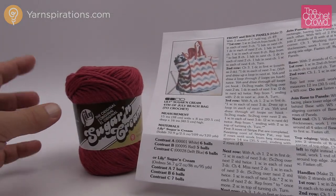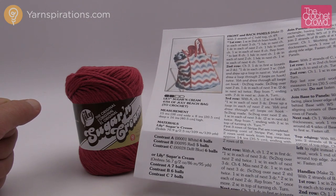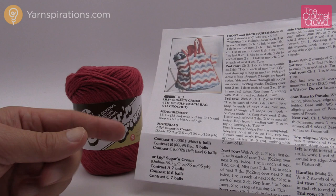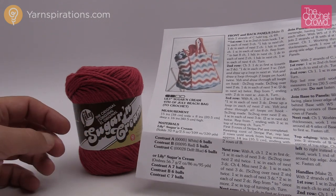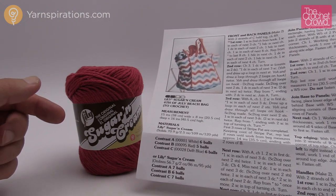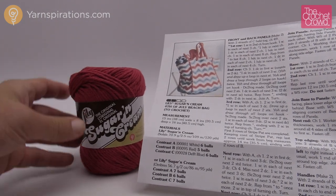Here we're back at the studio and now it's time to decipher the pattern a little bit before we get into the actual tutorial work itself. The pattern is free — there's a link in the more information on this video to access it. We're also using cotton today. These bags are so much better in cotton; they will hold their shape and are so much stronger than acrylic yarns. So we're going to be using Lily Sugar and Cream today.